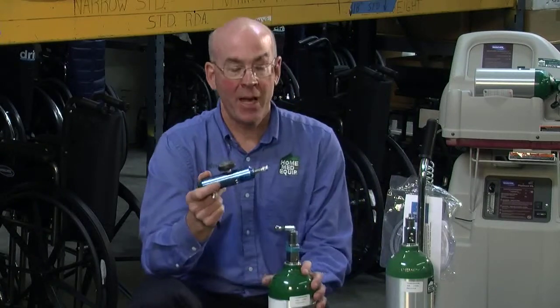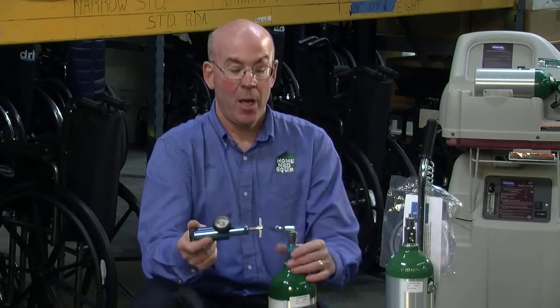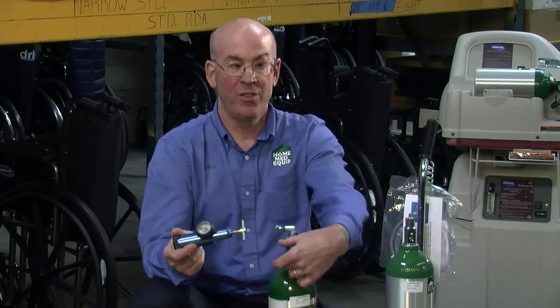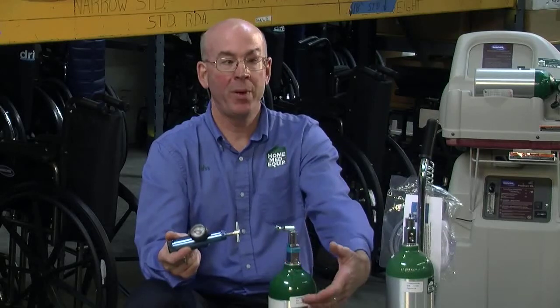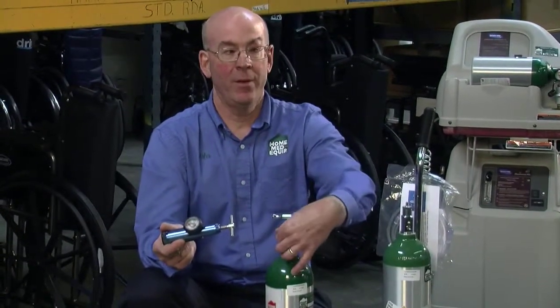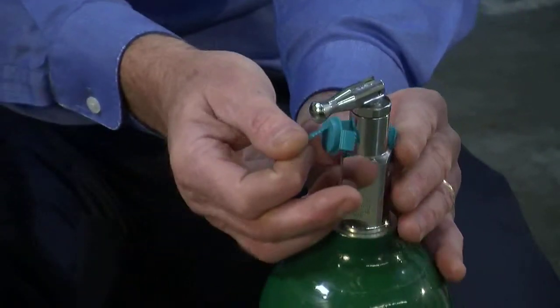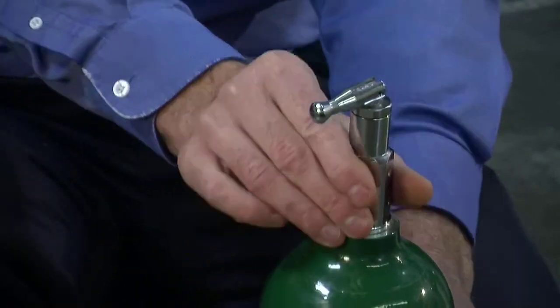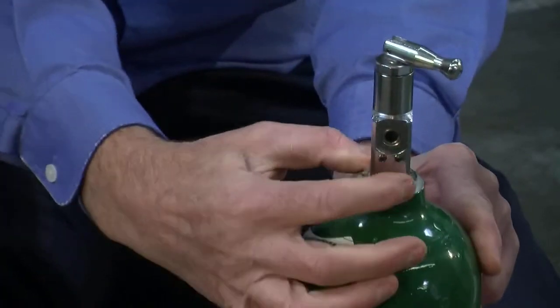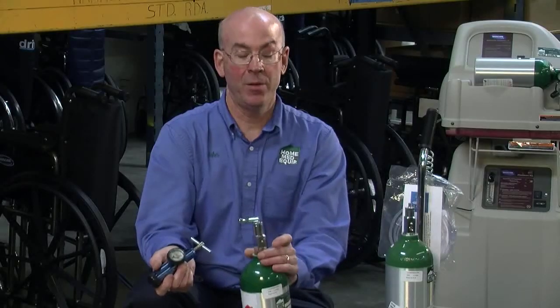To move to another tank, each tank has a dust cover protecting the cylinder opening from any dust or foreign objects. There's a little tab on the cover that you take and tear down, and when you do that you expose the hole where the oxygen will come out on the cylinder.